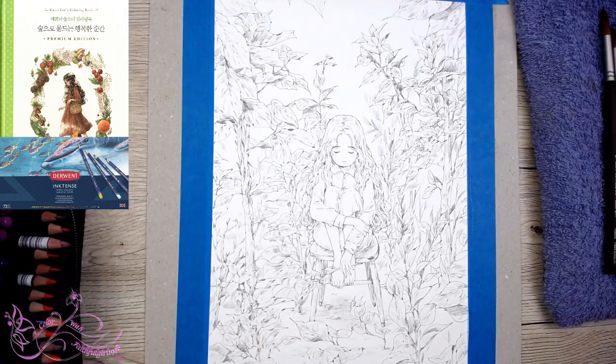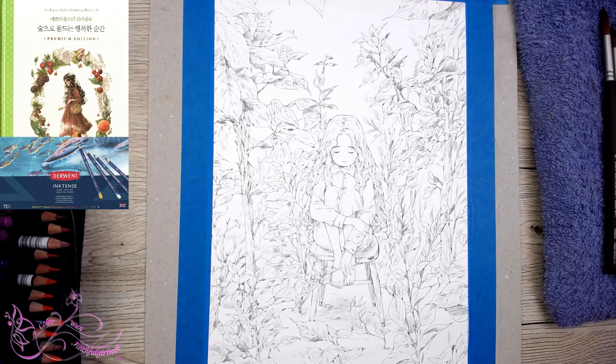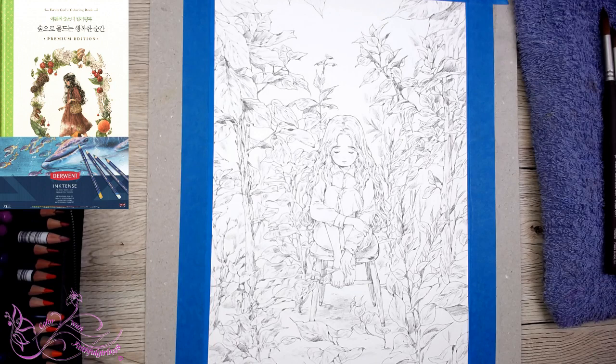I'll pop up a link to the Inktense pencils. Did I pop all those links up? They're all in the description as well. And I'm going to be using Derwent Inktense pencils. Hi Shannon, come in and welcome.